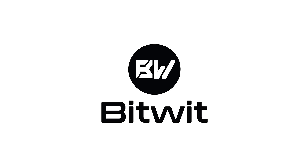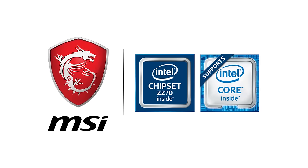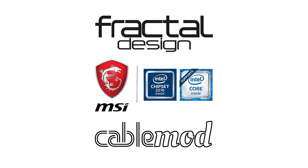BitWit's coverage of CES 2017 is brought to you by Fractal Design, MSI, and CableMod. Check out the links in the description below or Half-Life 3 will stay unconfirmed.